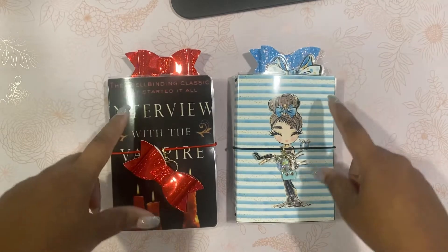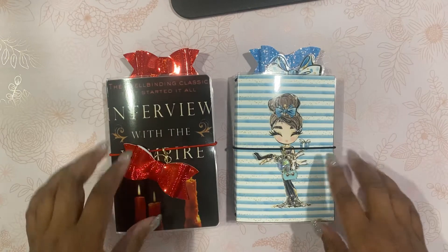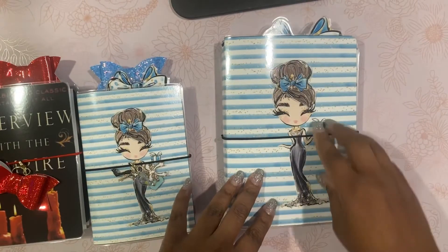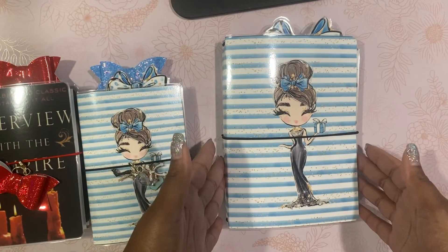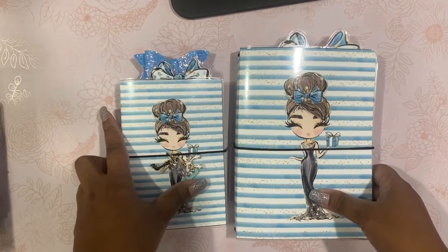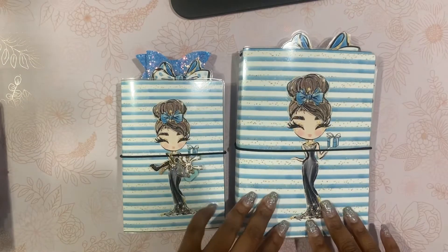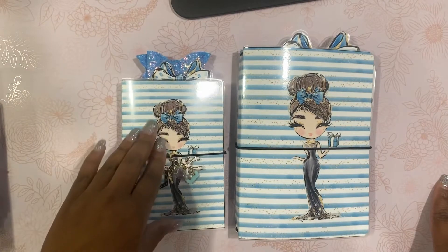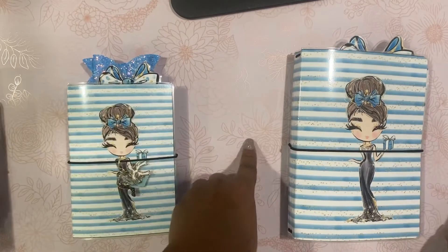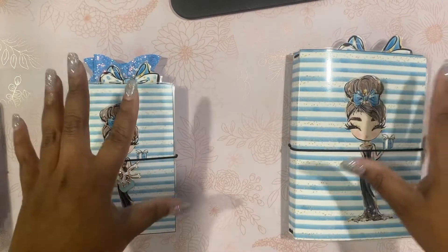These are pocket size TNs, so they're three and a half by five and a half inserts, and they come with all the goodies as the big ones. The big one is the B6 size, and the B6 size is five by seven inserts. So you can see the size difference between the two. For people who need more space with a bigger traveler's notebook, you have this one. And for people who want something to just throw in their purse, you have this one. There's also an A6 size available in my shop, and you get the same goodies as these two.